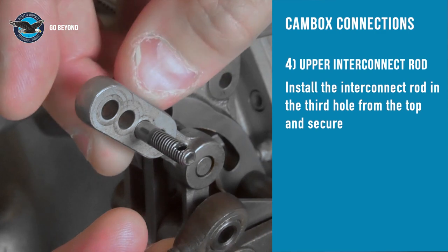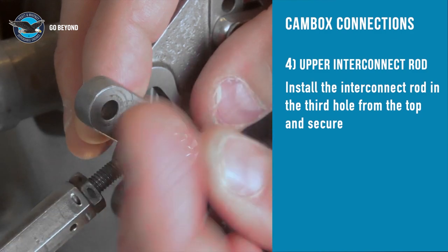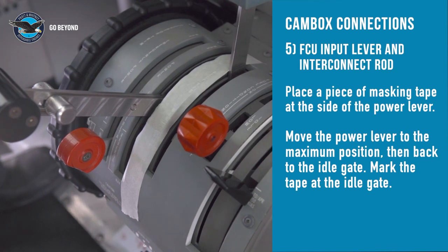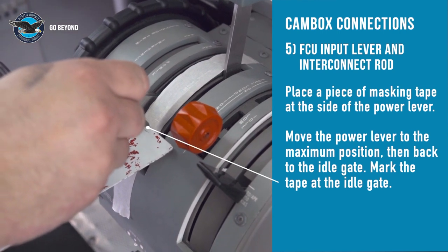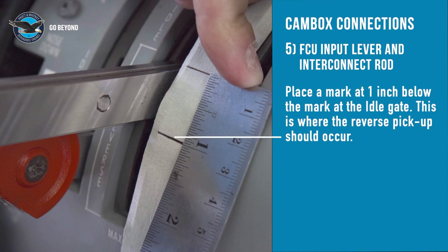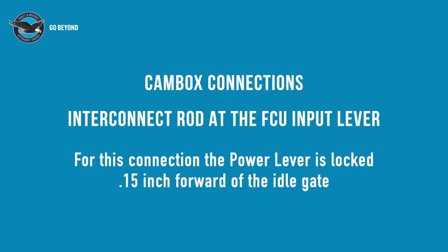Install the interconnect rod in the third hole from the top of the actuating lever and secure. Before making the connection at the FCU, place a piece of tape along the quadrant next to the power lever. With the PLA still at the idle gate, place a mark across the tape at the rear of the power lever. Measure 1 inch behind the mark and draw another line — this is about where the rear NG pickup should be. Make a mark 0.15 inch forward of the idle gate. Place the power lever at this point, apply the friction lock, and the FCU connection can now be made.